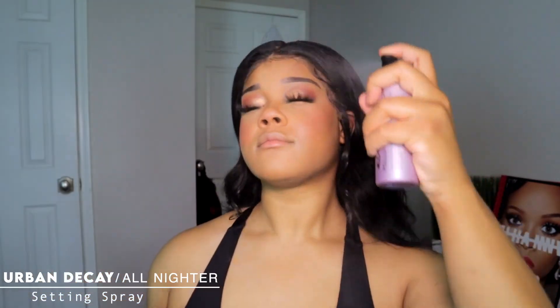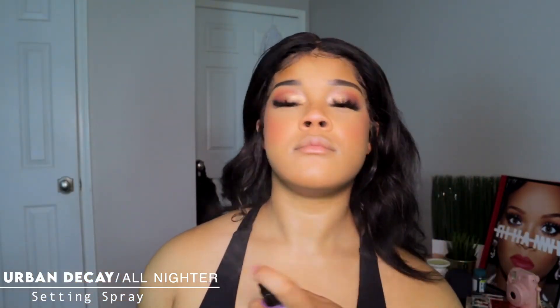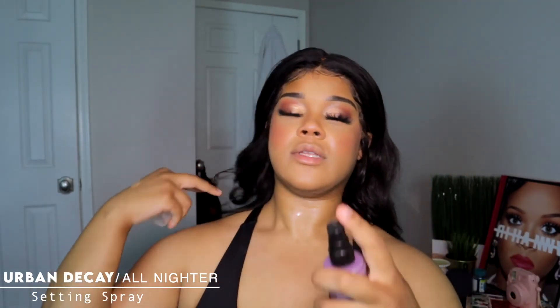Now we're gonna set everything in place. I'm using my absolute favorite Urban Decay All-Nighter setting spray. The more setting spray the better because it'll just melt literally everything into your skin.